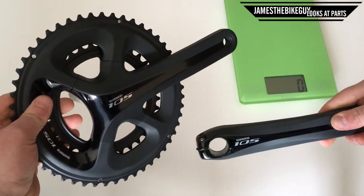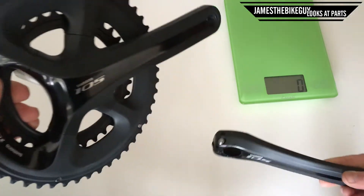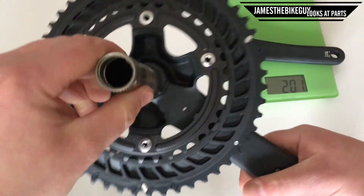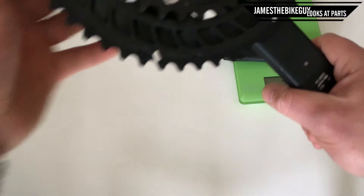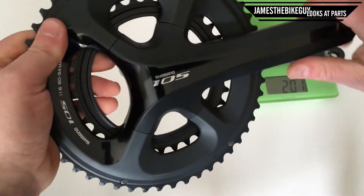It's supposed to be a little more efficient too. But let's go ahead and put it on the scale and see what it weighs. Our non-drive side crank arm is 201 grams, and then adding the drive side we get 732 grams. I should mention this is a 170mm crank arm.